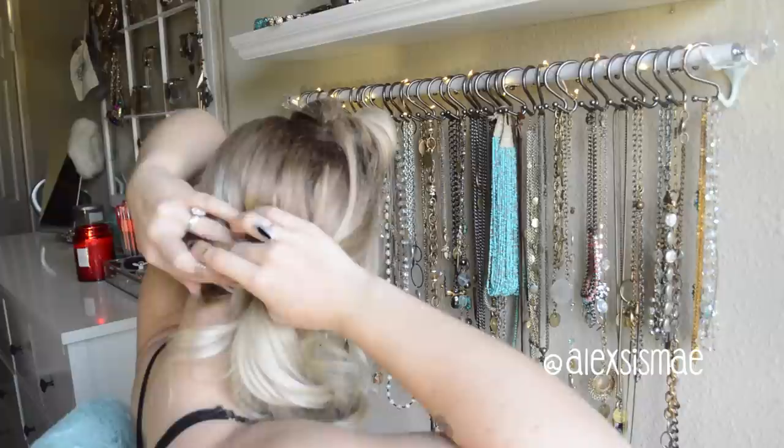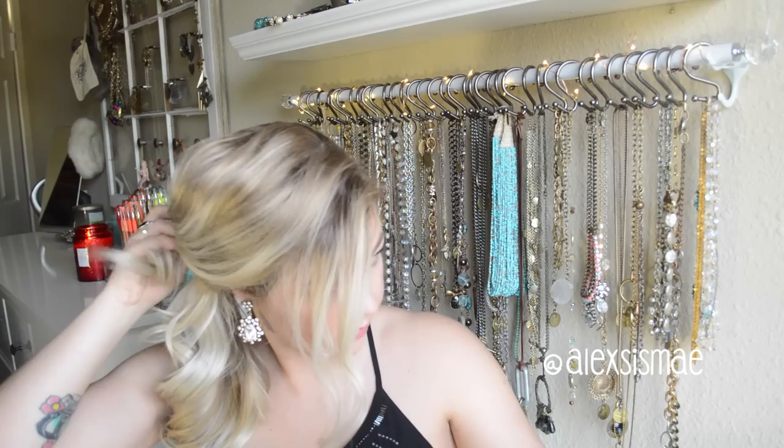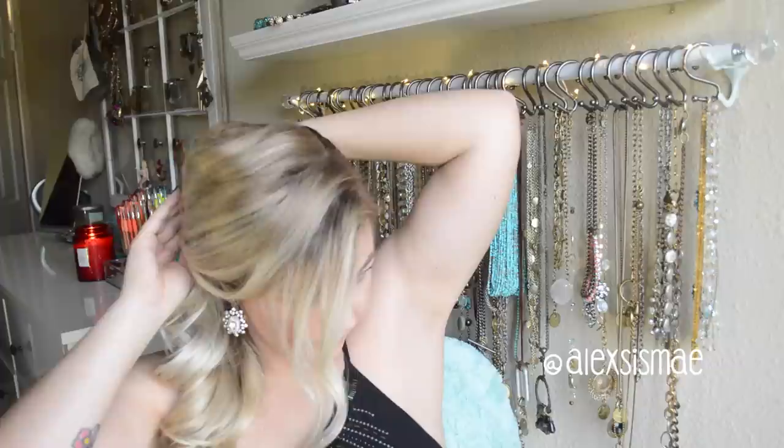Once we've done that, we're going to go to the front leaving out our fringe or bang area. Then we're going to sweep this back and softly finger comb it with our hands, and then drape it up and around the ponytail just like we did the previous section.